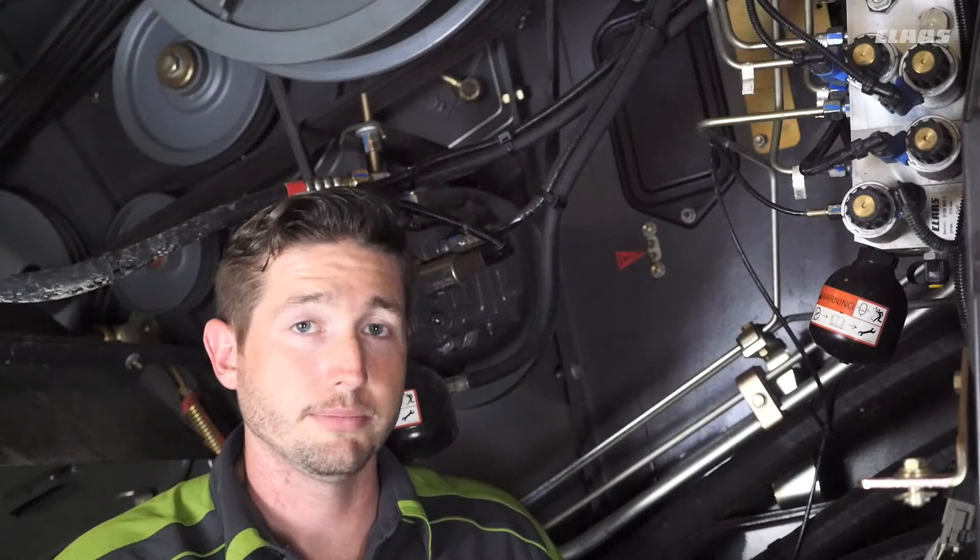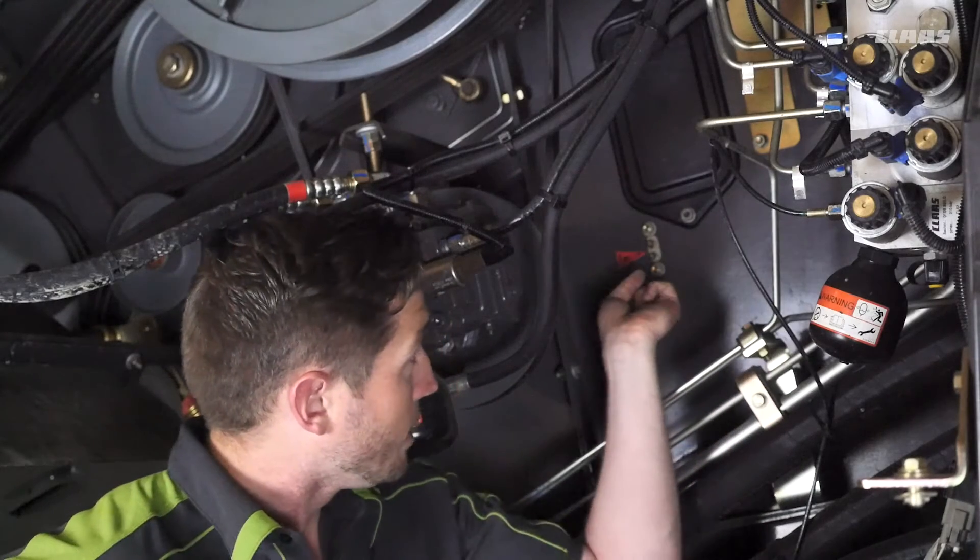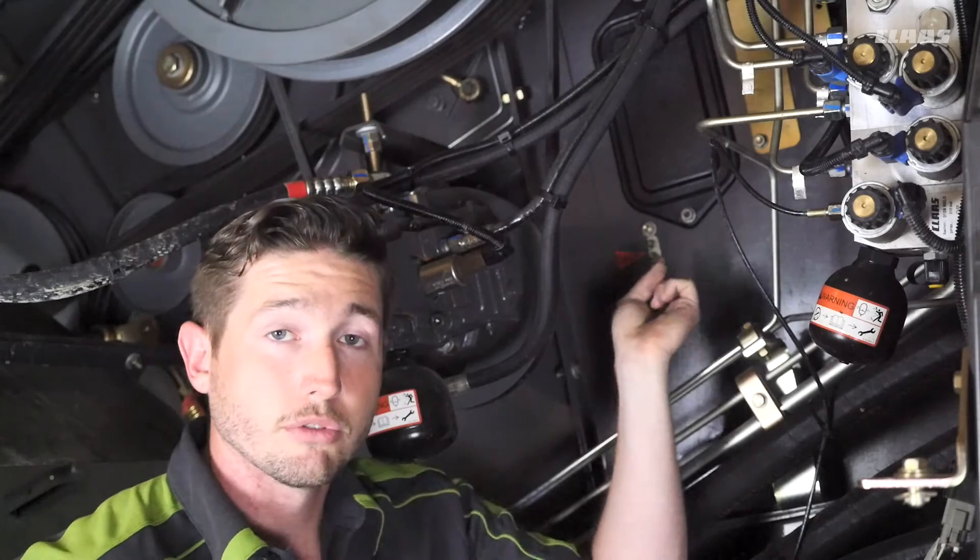We're on the left side of the machine and we're going to talk about a couple of grease points for our rotor bearings. You can see behind me we've got a 50-hour grease interval — a red sticker for our rotor bearings.